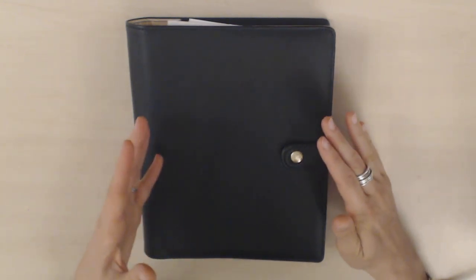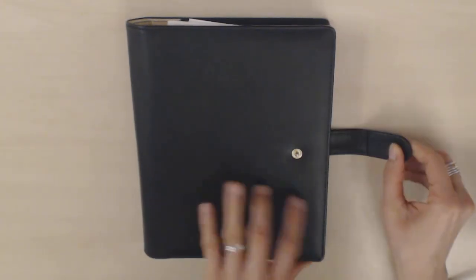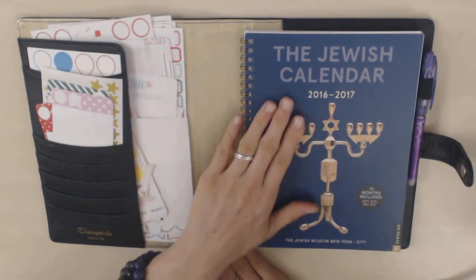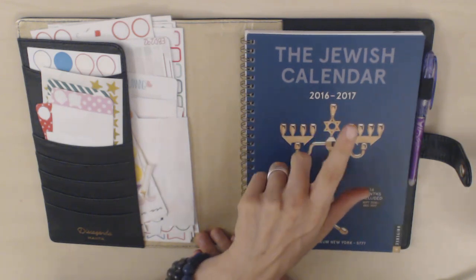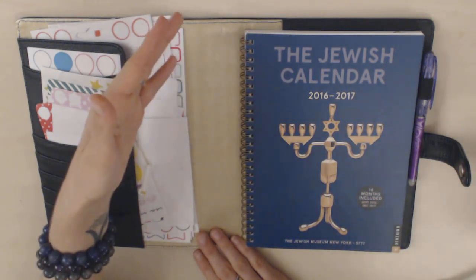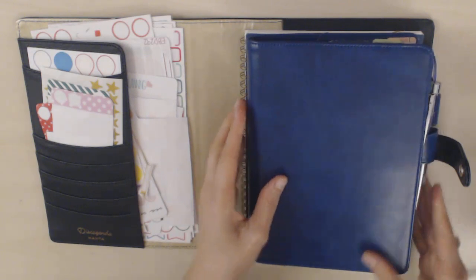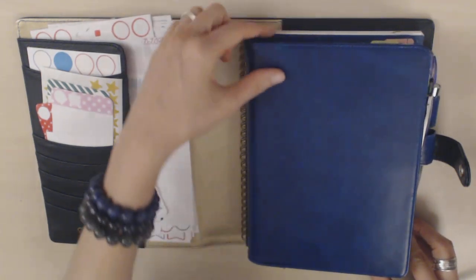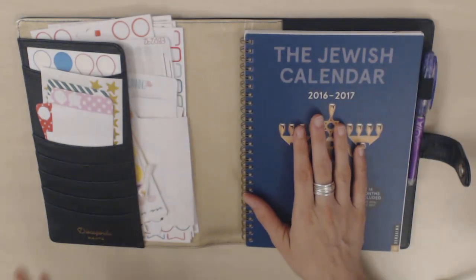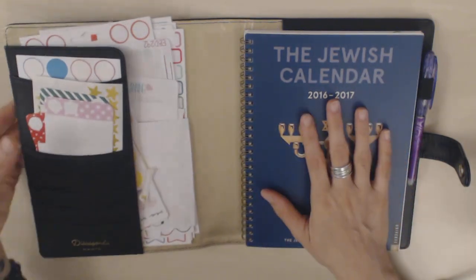It comes with a disc-bound system with a disc agenda, but you can also just use it as a cover, which is what I'm doing. So if you unsnap it, this is what it looks like on the inside. I love this because it's the perfect size for my home planner, which is a Jewish calendar — a spiral-bound planner, a bit bigger than A5 size. This is my Hobonichi Cousin, and the Cousin is a little bit smaller than this planner, so it won't fit in a normal A5 cover. That's why this is so perfect, because it's made for disc-bound planners, which are a bit bigger.